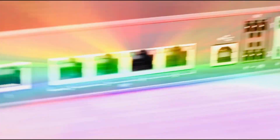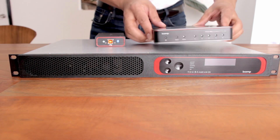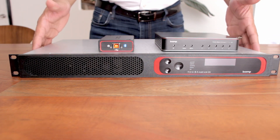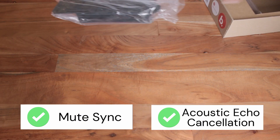In some of my older videos you would have already seen this equipment: a DSP, an AVB PoE plus switch, and a USB output with mute sync. Awesome equipment and it sounds amazing.